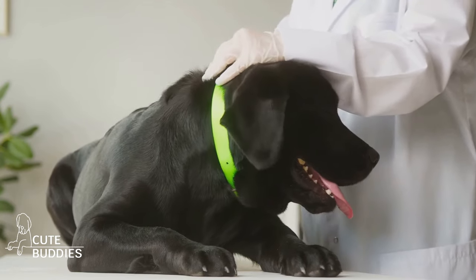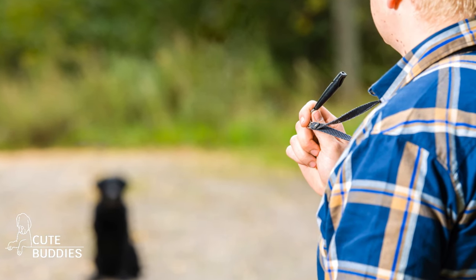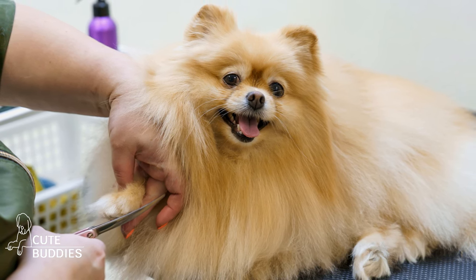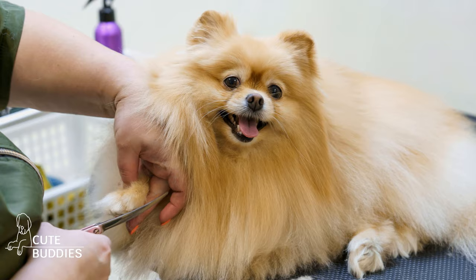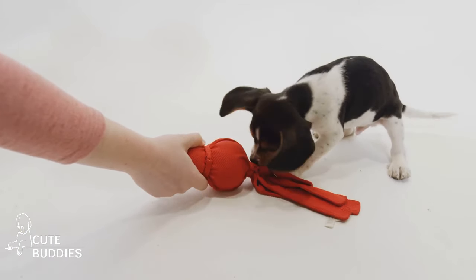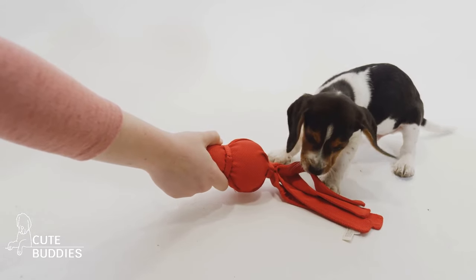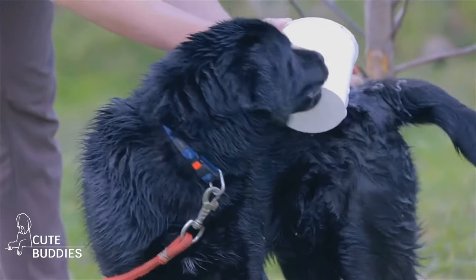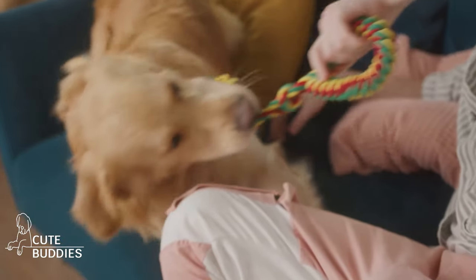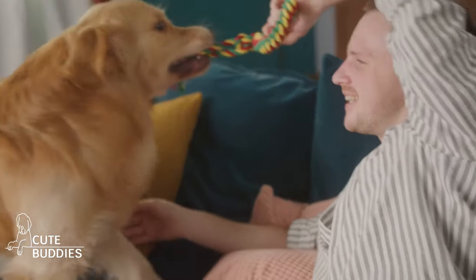And there you have it — 10 life hacks every dog owner should know. From DIY toys that keep your dog entertained, to simple solutions for shedding and quick tricks for on-the-go treats. These hacks are designed to make life with your four-legged companion smoother and filled with more fun. Don't hesitate to try them out and see the difference they can make. Remember, the goal is to make life easier and more enjoyable for both you and your furry friend.